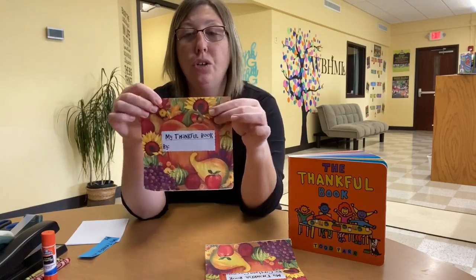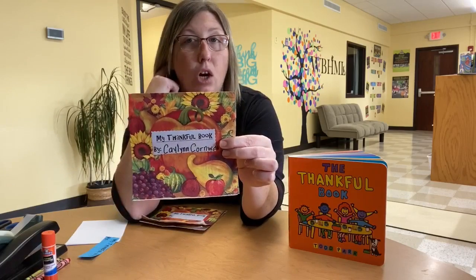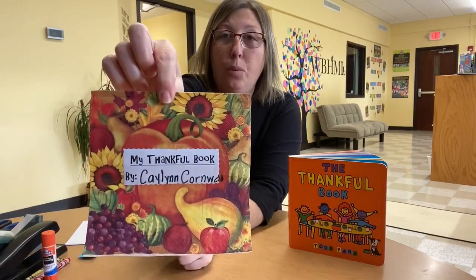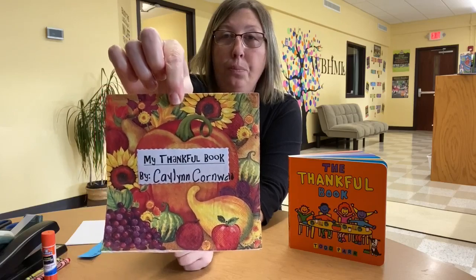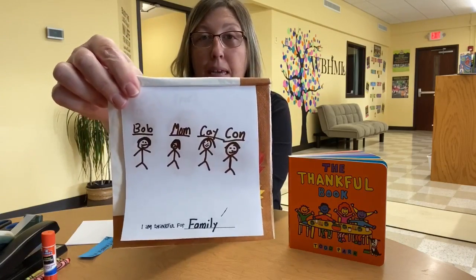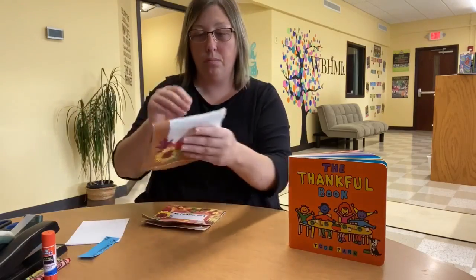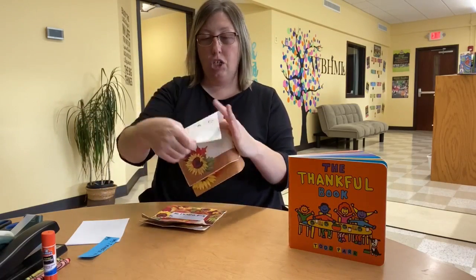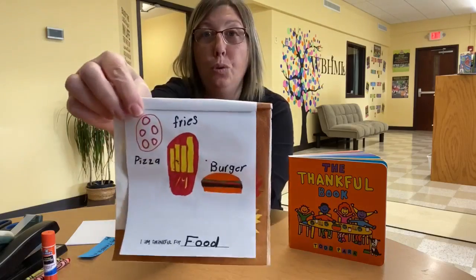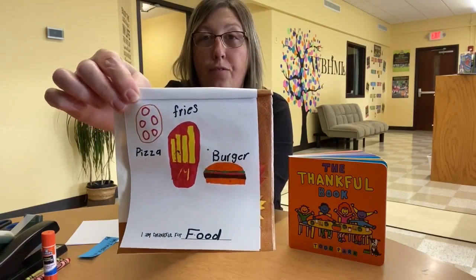So there is your thankful book. Now here is my little girl Kaylin's when she had hers completed. It says 'My Thankful Book by Kaylin Cornwall.' We lift it up and she is thankful for her family — she drew her family there. Then she was thankful for food. She loves food — that's some of her favorite foods there.